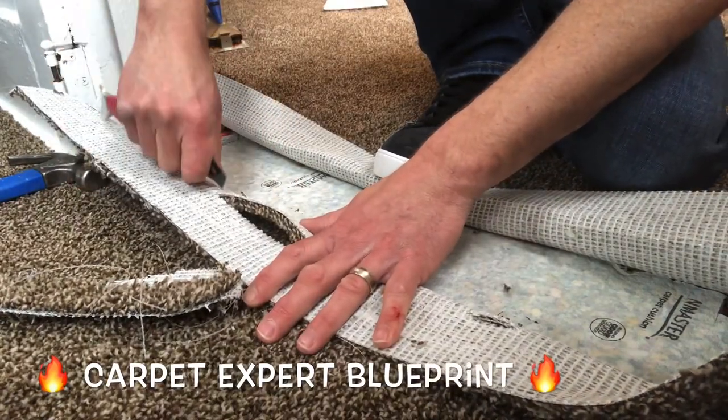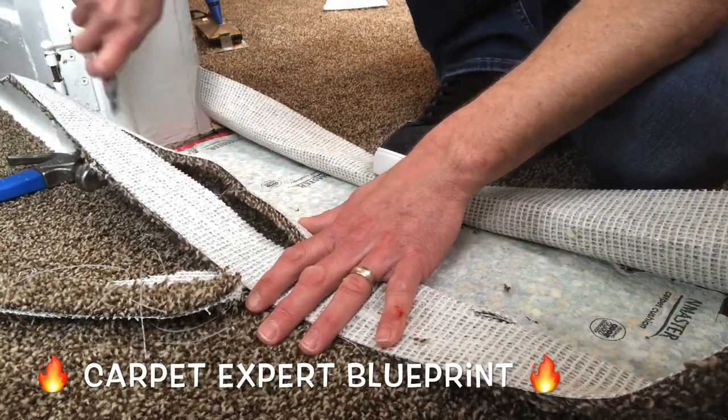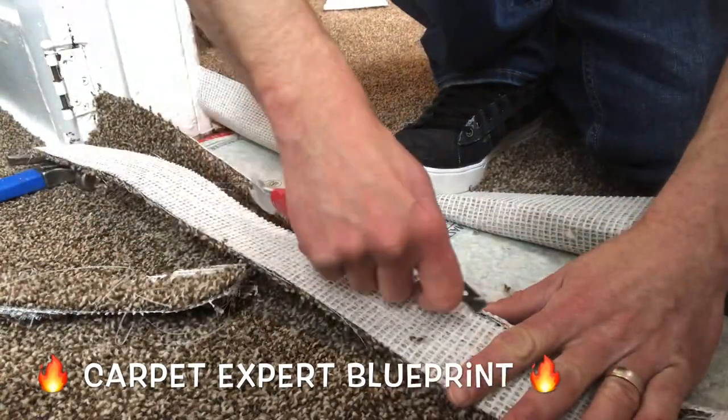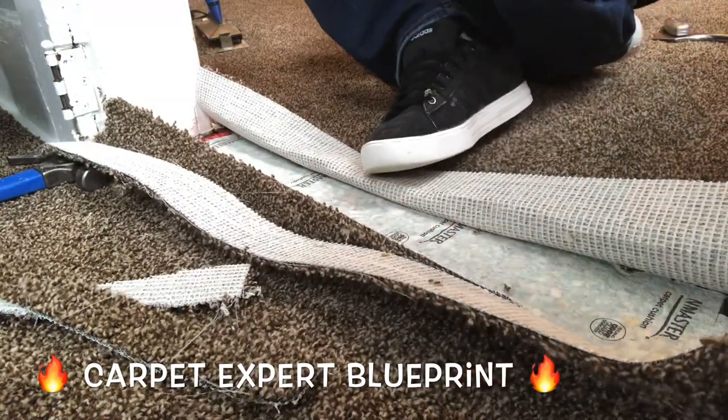Anyway, here we go — connect from dot to dot to dot, just going right across there. We're cutting a nice clean edge. Now if you are new to this, go ahead and take a straight edge, line up all those little incisions you made, and just run your blade along it. That'll give you a nice clean straight edge to seam to and life will be good.